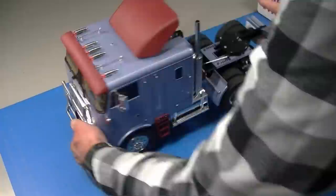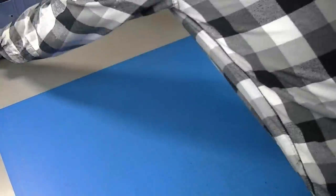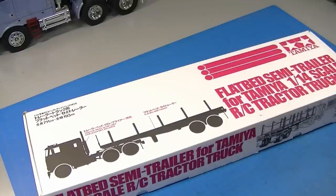You remember my Globeliner from the build series — after finishing the truck, the next thing to do is probably a trailer. So today we're going to look at this Tamiya Flatbed Trailer Kit, build it, and add some options to it.